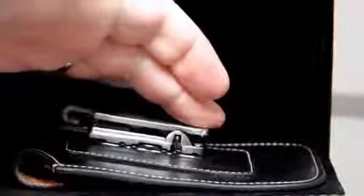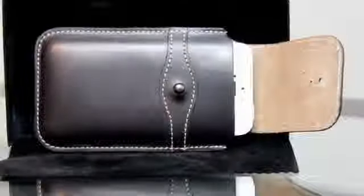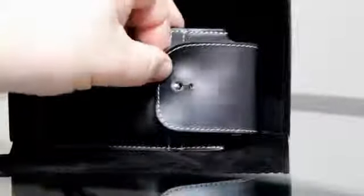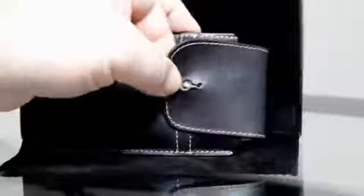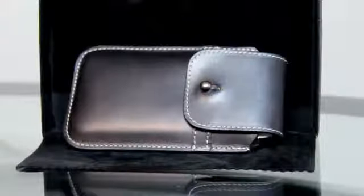It is really strong and that is going to last you a really long time. Here's the case with the phone in it — it fits really nice. I can go ahead and put the enclosure on and it fits very nicely in the case. Here's another angle with the phone in the case.